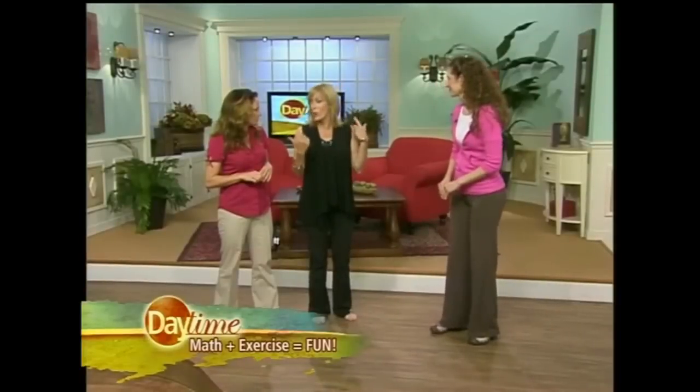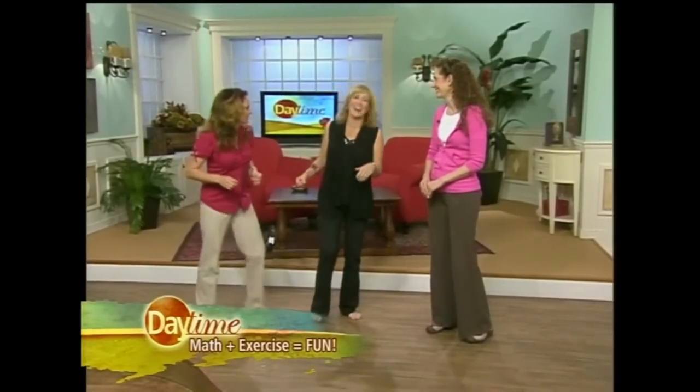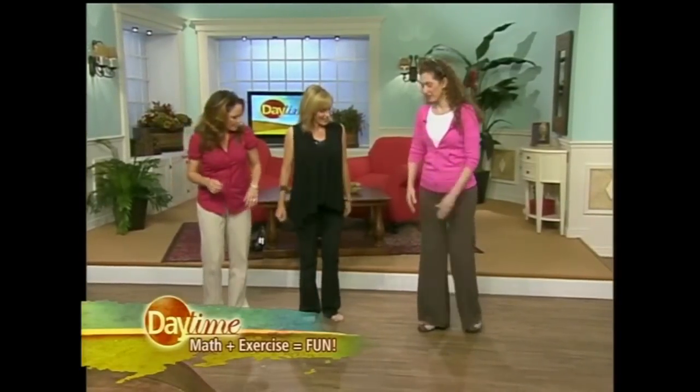There's actually a lot of scientific research that shows exercise helps kids learn information better. So it's really a great tool to get kids up off the couch, get more physical activity, and have fun while they're doing it — just get some blood moving to the brain. Just don't eat a big lunch before you do it! Let's do another one!